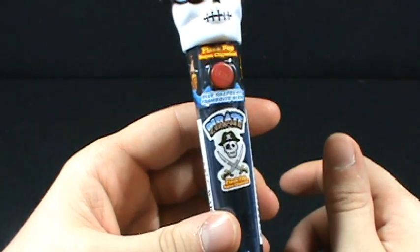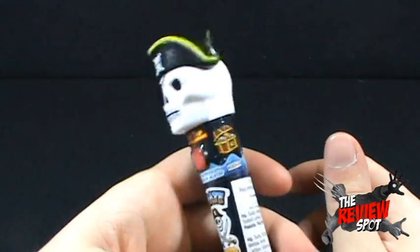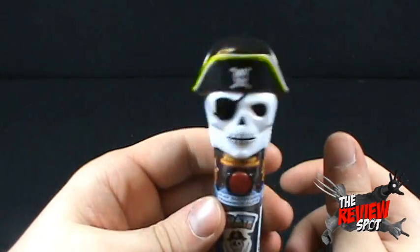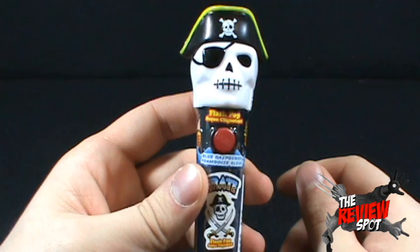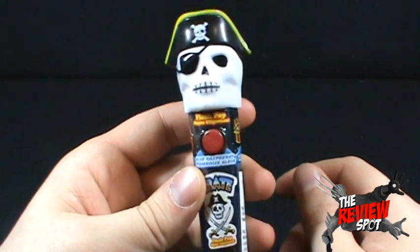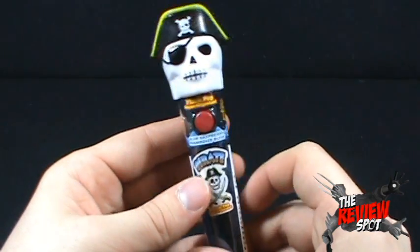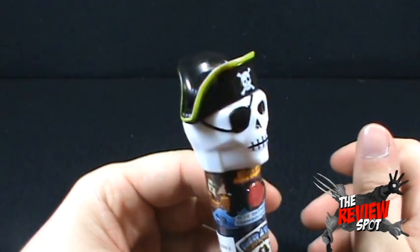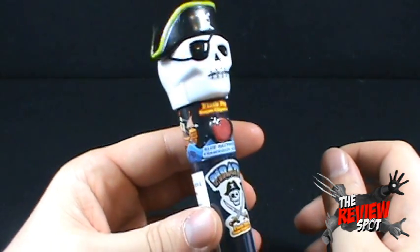The Pirate Flash Pop — blue raspberry with a skull up at the top. There were three flavors, I believe three different characters. There was the skull, there was a bird — like a parrot of course — and I think there was also just a pirate, a bearded pirate. But I decided to go with the skeleton because the skeleton looked cool. For no other reason, it looked cool.